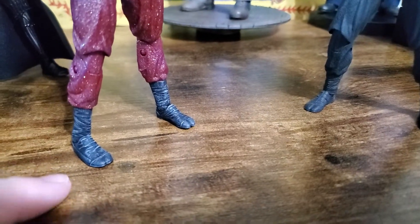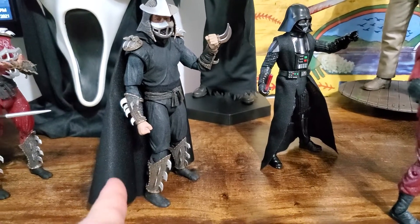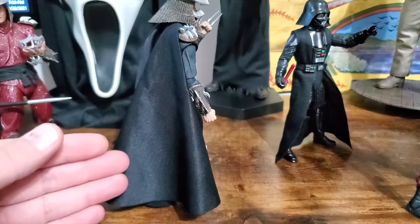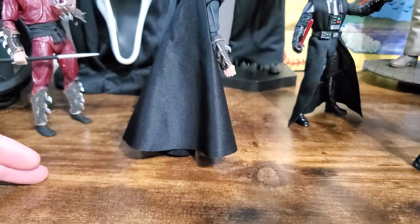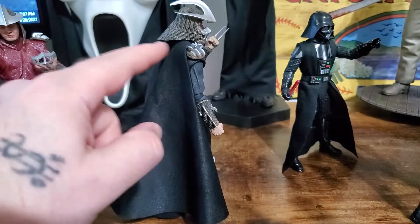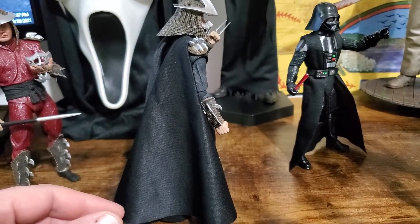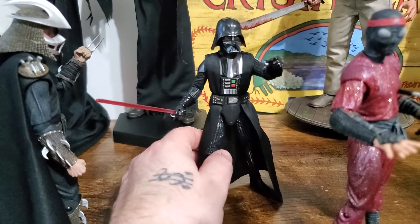Everything else, even the feet, they're identical from the original Shredder to the original Foot. For those of you who already know and have already swapped the bodies — to make this cape version, I was using the Super Shredder's cape, but it was massive. It was down here, and it bunched up under the neck, and I didn't want to cut it or sew it. So I realized we had a Darth Vader floating around.